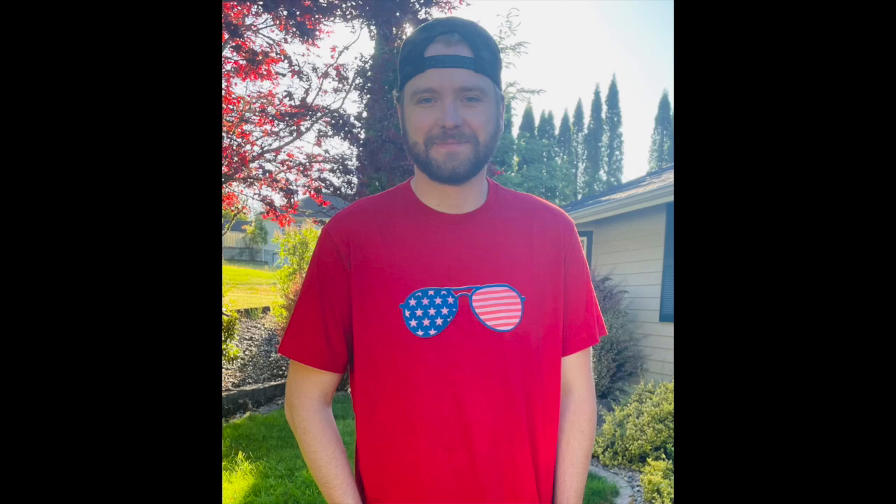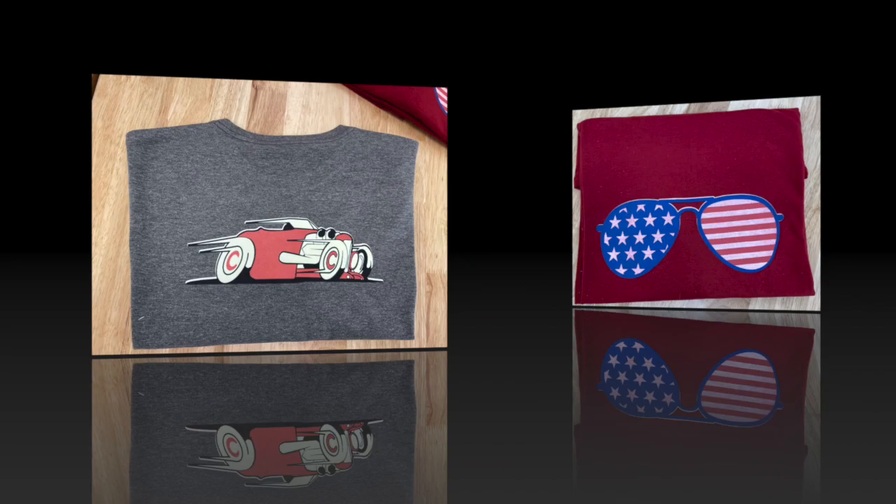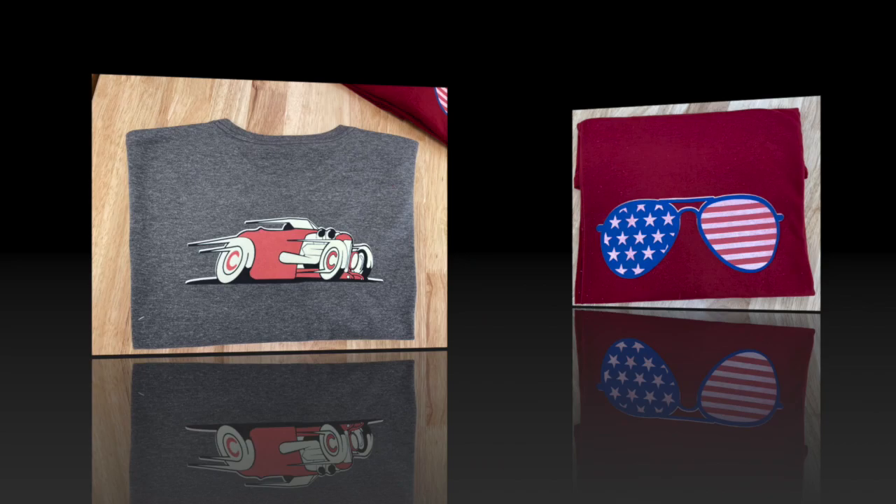I'll give you a close-up view of a few other things that I've done. Thanks so much for joining me for another Inspiration Friday.